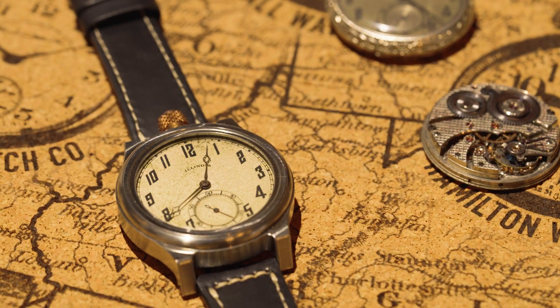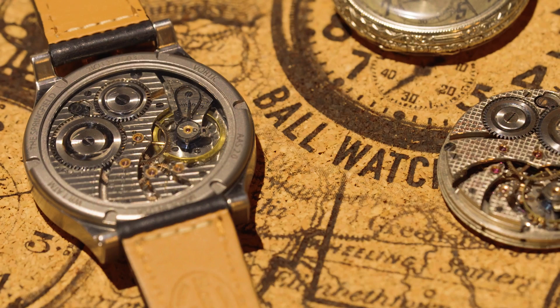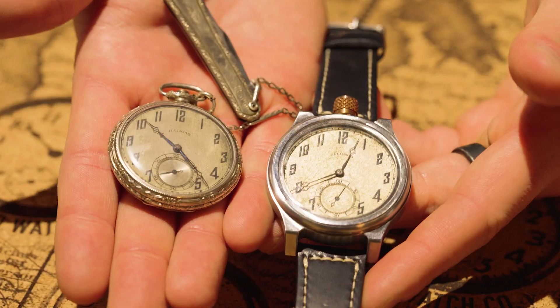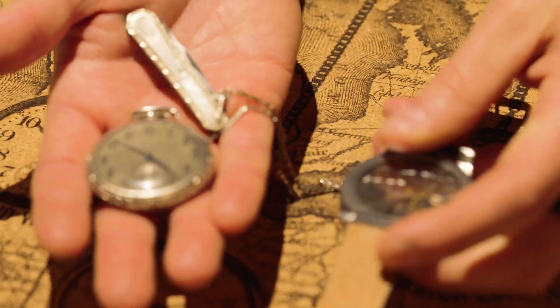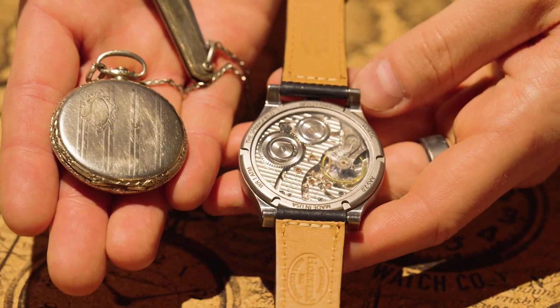At the show today I brought a couple of really cool things. One is almost like a before and after — I have an original pocket watch and a wristwatch that looks really similar. All our watches are one-of-a-kind, but it's really cool to see almost a straight-up before and after. Inside, like I said, these are pieces of American history.